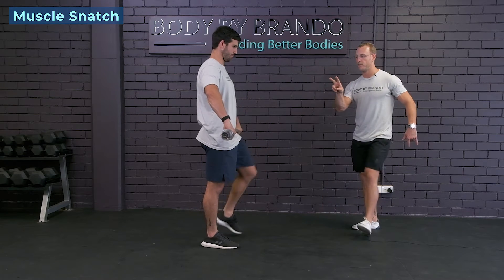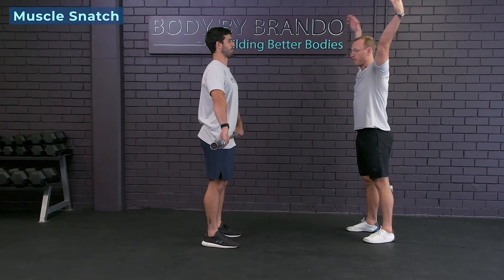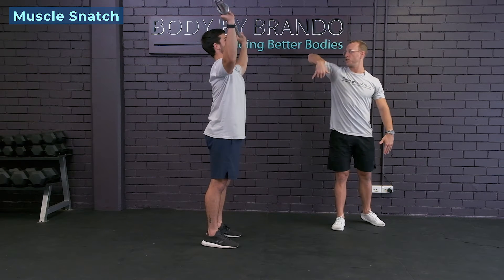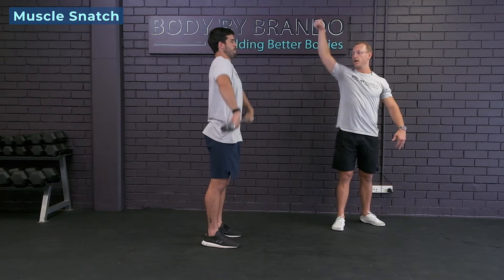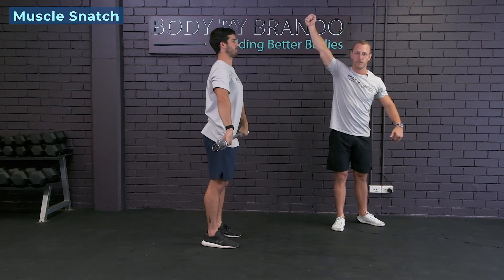The subtle difference between the two movements: a muscle snatch you're gonna do in one solid movement from the hip straight overhead. So we're gonna pull the elbows high into that scarecrow position, then we're gonna roll it straight over. The bar comes past your nipples, past your chin, and then you're extending the arms straight overhead.